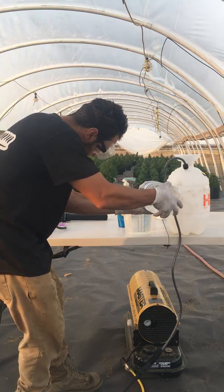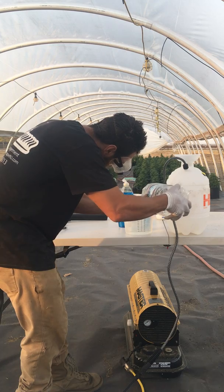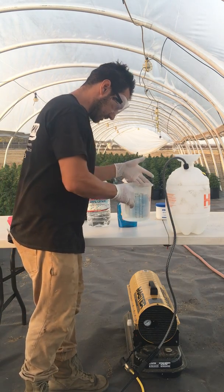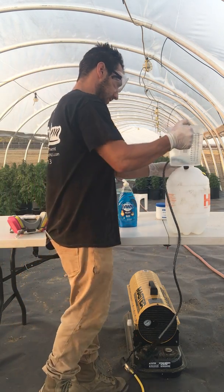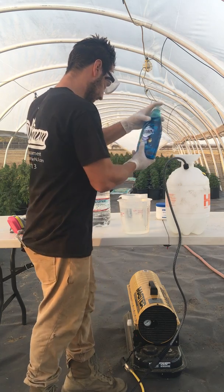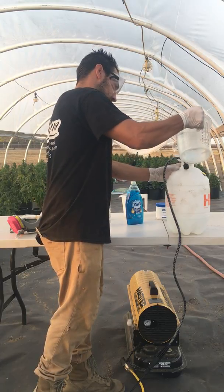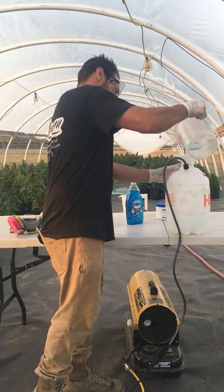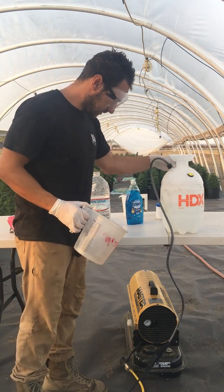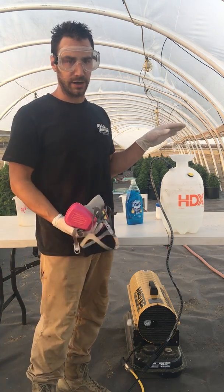I'm going to fill this to 2,000 milliliters — 1,000 of each of the two solutions — then add 2,000 milliliters of purified water. I'll put 6 to 12 drops of soap in here first as a surfactant. So I now have 4,000 milliliters inside here, which is enough to do this whole entire greenhouse — close to 500 plants.